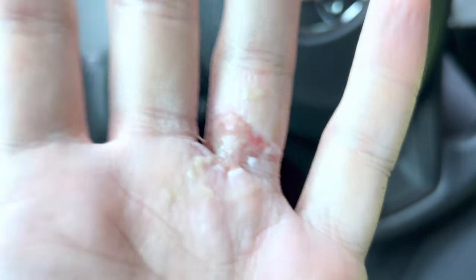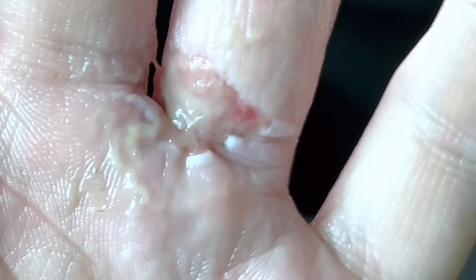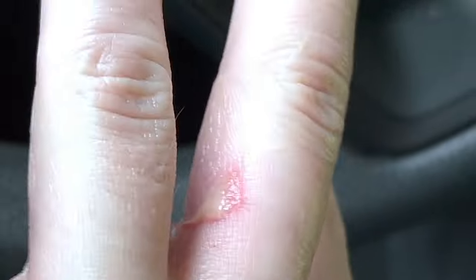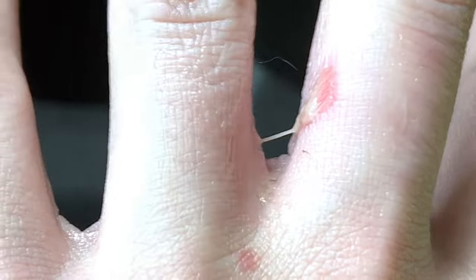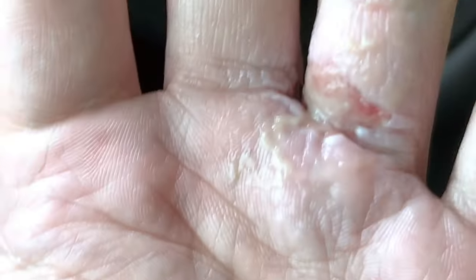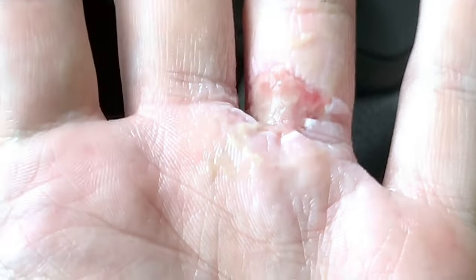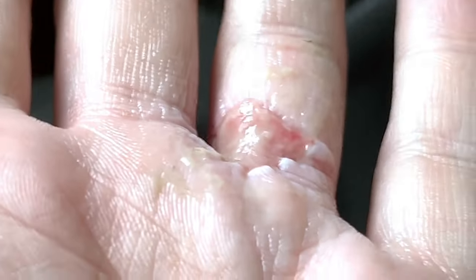This is a day three update — you can see the tissue is starting to remodel. I'm going to zoom in so you can take a closer look. I've been putting antibiotic cream on, and here's the one on the side of my finger — you can kind of see the petroleum jelly there. I've been wearing rubber gloves all day. The burn has gelled over and you can see the glossy appearance there.